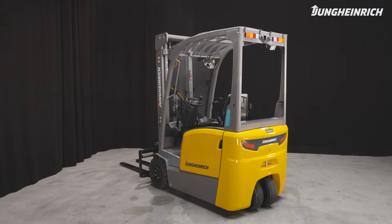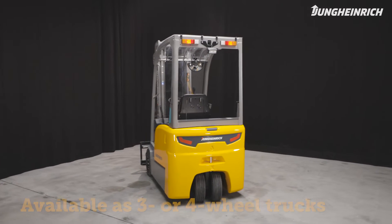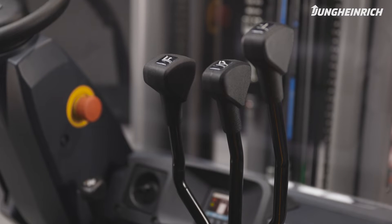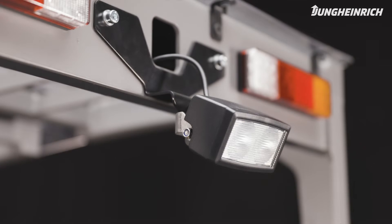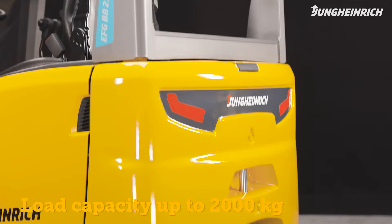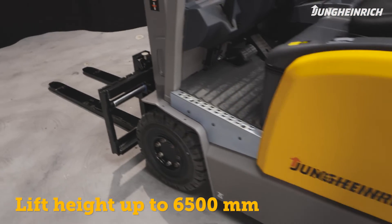The economic electric forklifts EFG BB216K and EFG BC316-320 are available as three and four wheel trucks. They are designed for versatile use in all transporting and stacking operations. The trucks can lift loads up to 2,000 kg to a lifting height of up to 6,500 mm.